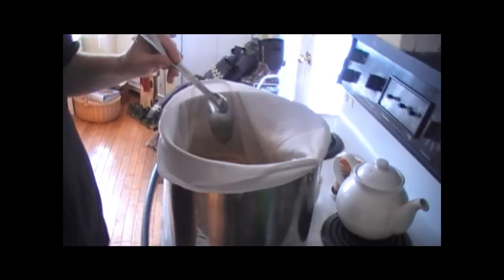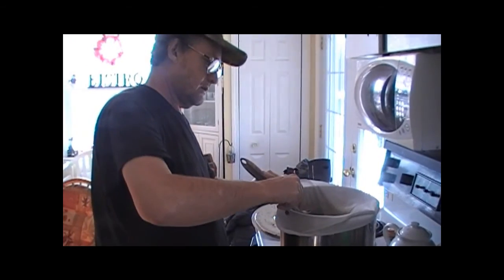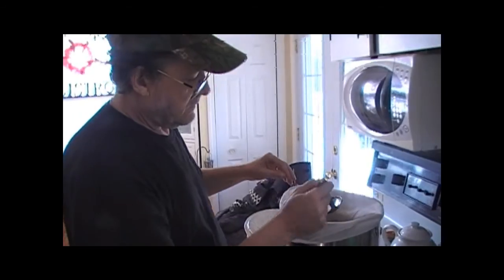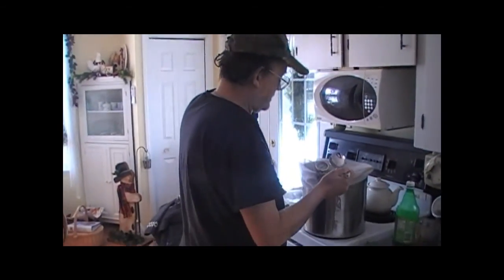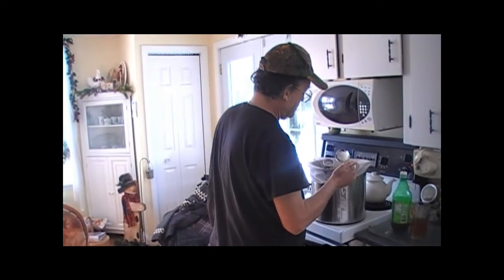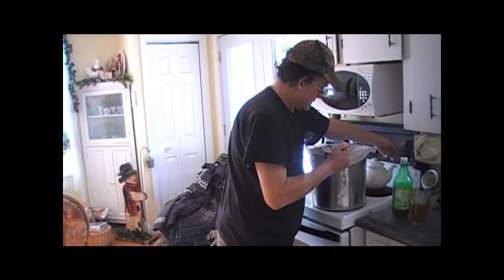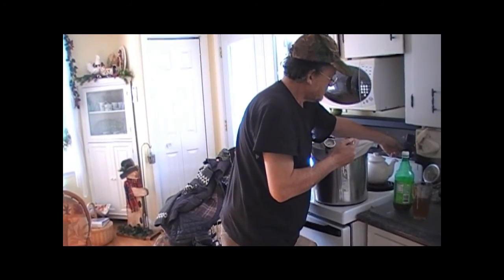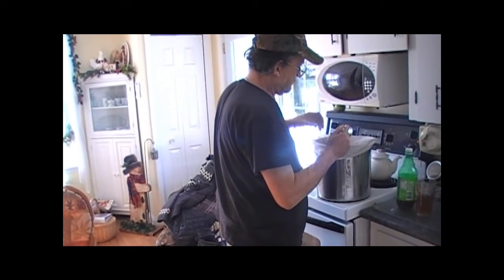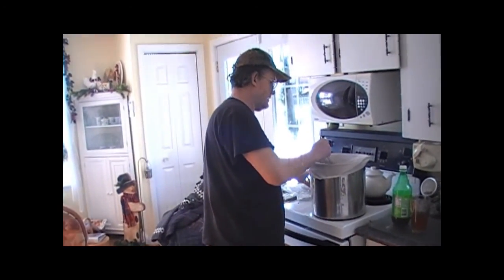Make sure we soak it in real good. I always use the temperature gauge just to see what it is. She's at 140°F — almost 150. So we'll leave that in there for 30 minutes.